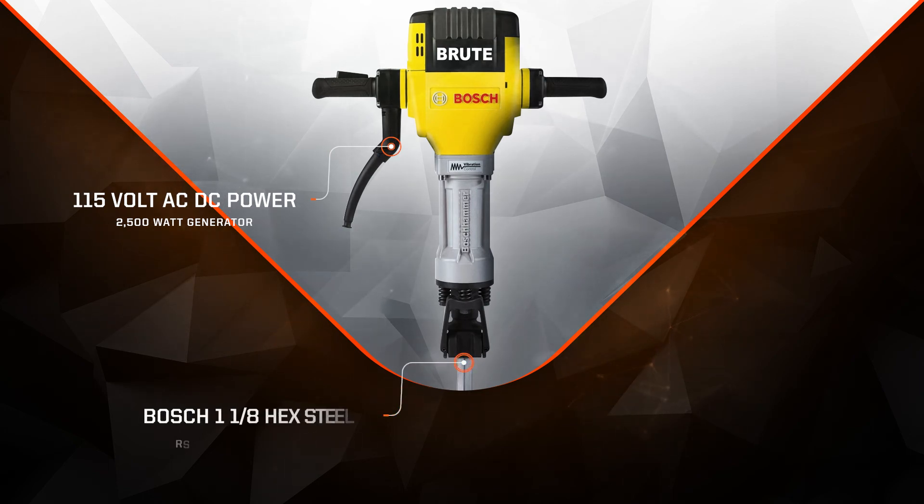This breaker is a two-way tool holder that accepts Bosch 1 1⁄8 inch hex internal locking combo steel or standard 1 1⁄8 inch hex air tool steel. It delivers a hammering output of 1,300 blows per minute — enough power to break up concrete and other debris with ease.